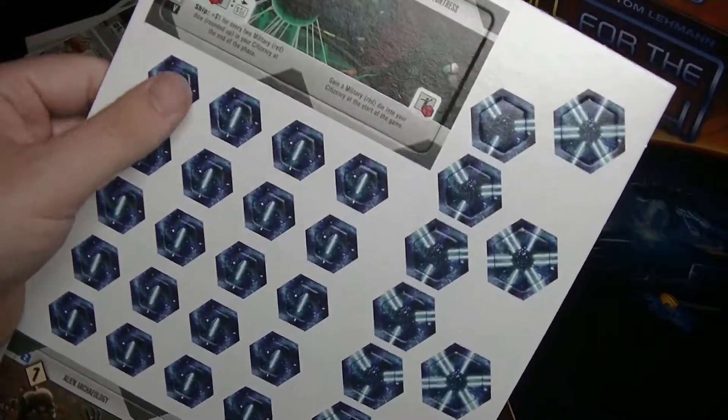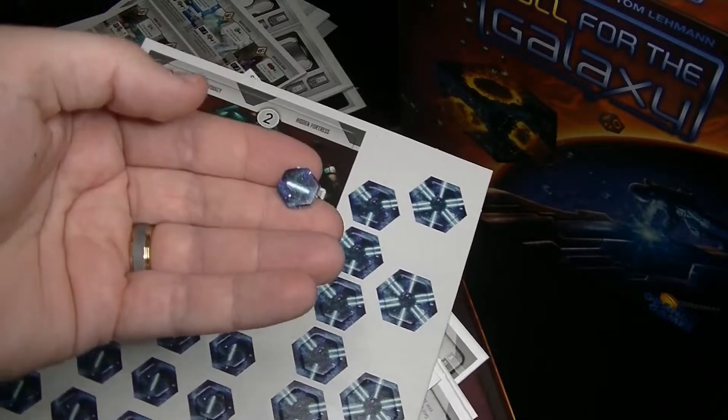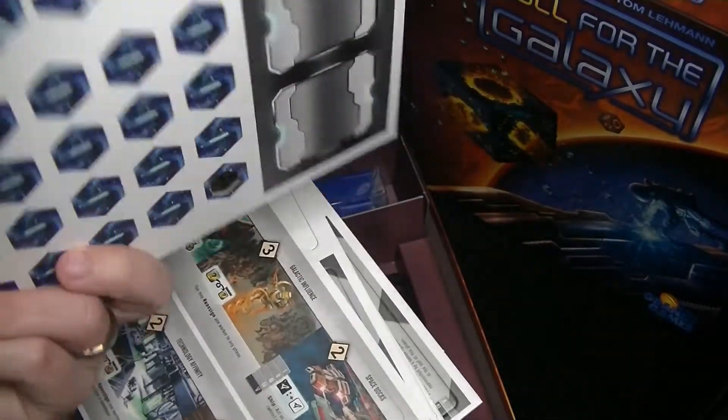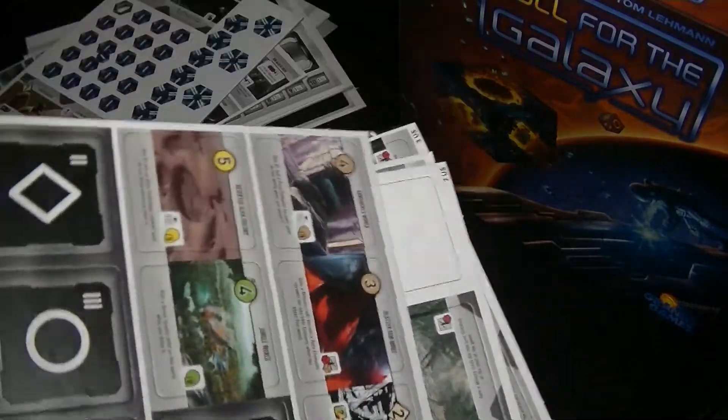Got some more nice chips here. These are a perfect amount of thickness — actually a little thicker than those other boards, but I don't think we wanted those very thick since they were player screens.